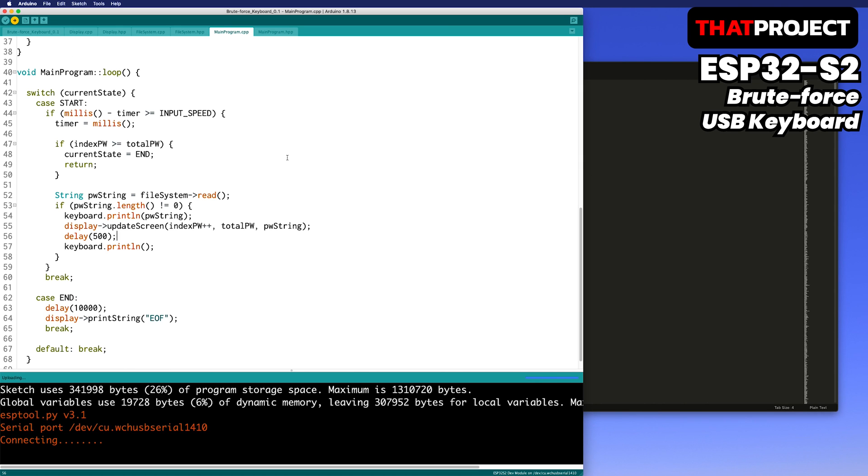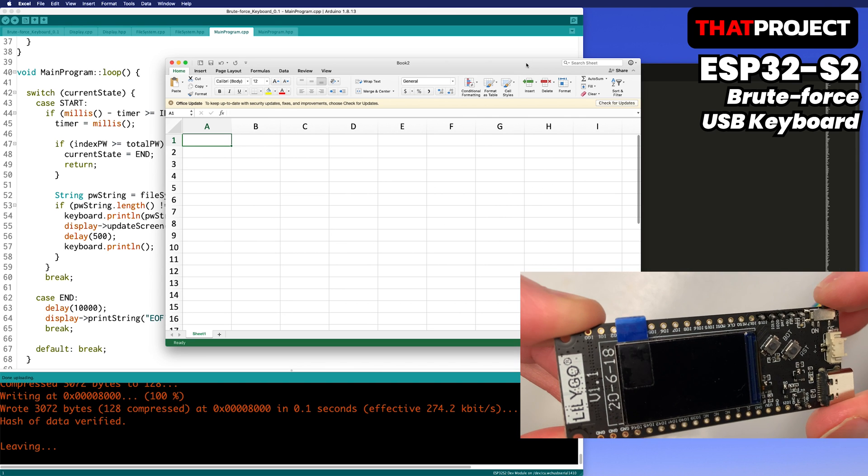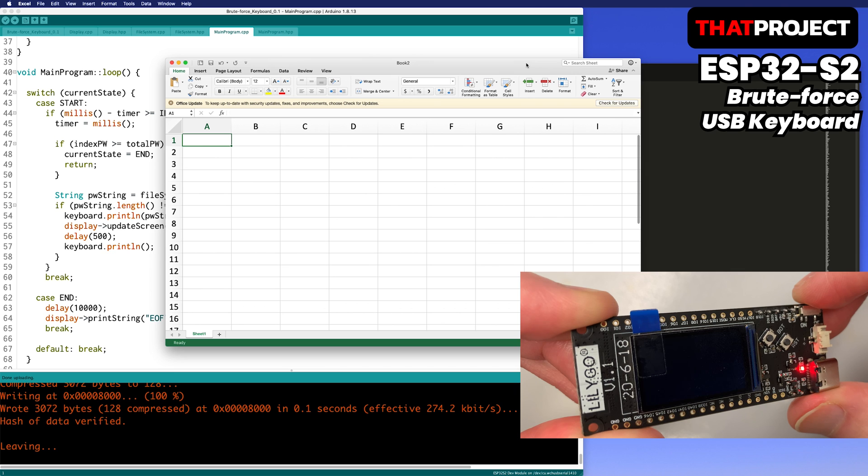USB UART is no longer needed, so it was removed. The native USB port is connected — turn on the switch. Power is on. It reads the file and shows how many passwords there are. In fact, this is a very, very small dataset.